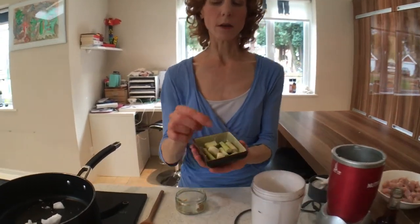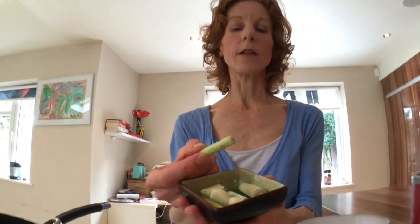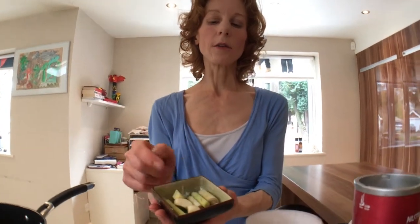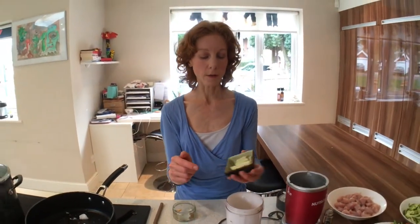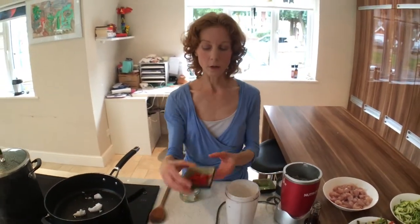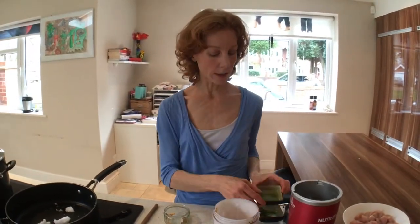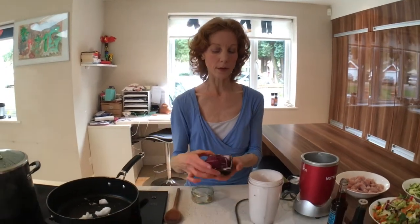Because it's Indonesian, I'm using lemongrass — I've just chopped that up so it's slightly easier to blend. I've then got some garlic and I'm also using just a slice of root ginger. These again are anti-inflammatory, lovely warming spices. Then I'm going to add a little bit of red chilli — I have taken out all the seeds just so it's not too spicy — and those are going in.